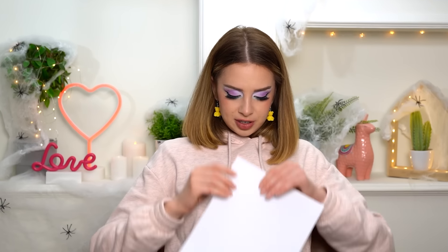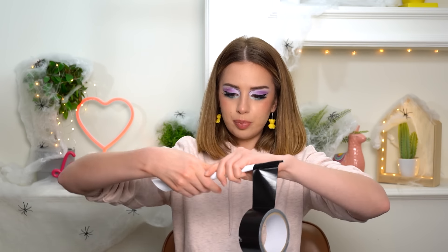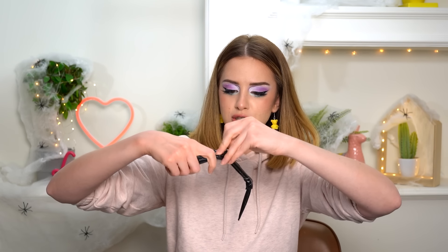I wonder if I'll be able to go to the bathroom with those. I'm going to try it. I present to you my finger — the base is ready. A third hand would have been very useful in this situation right now. Now I need to make nine more of these.